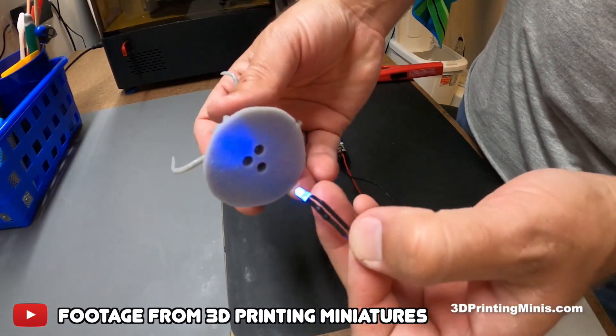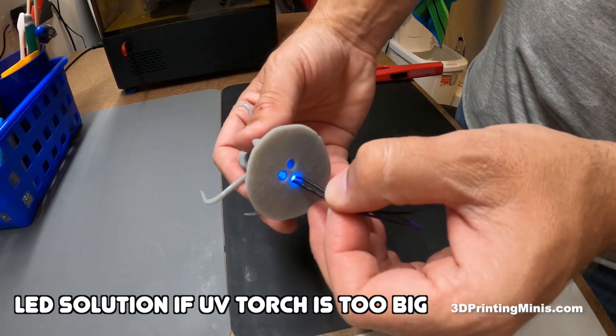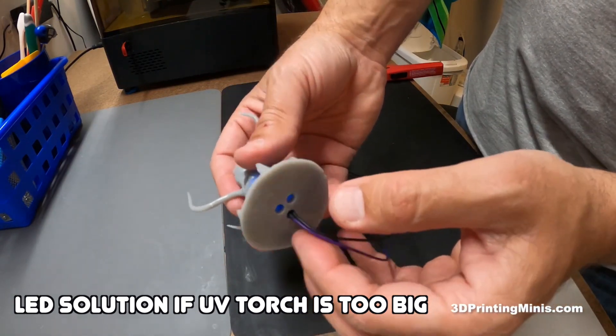I've seen someone rig up an LED with some wires to a power source and put it inside their prints to cure the inside, because they're hollow. That's a great, easy, cheap way to cure the inside of your prints.